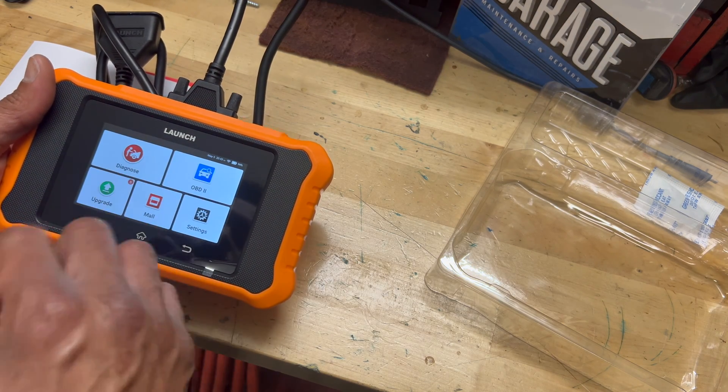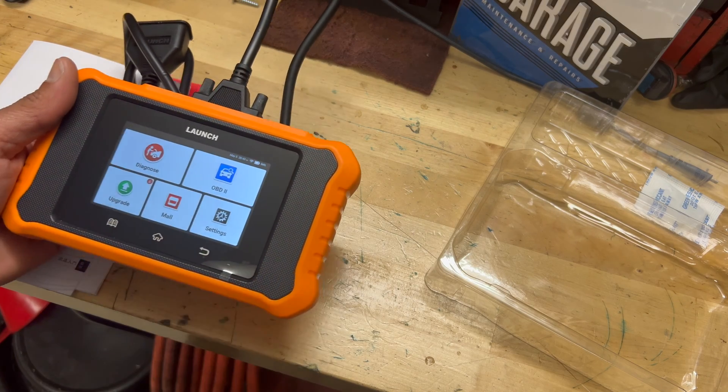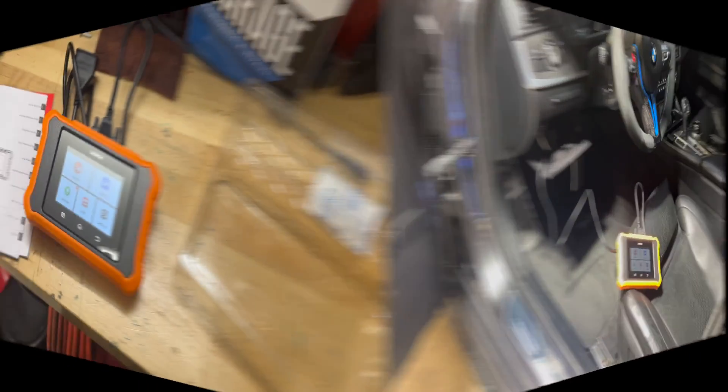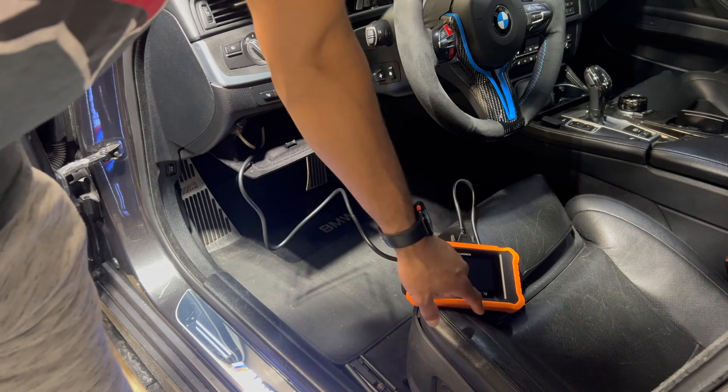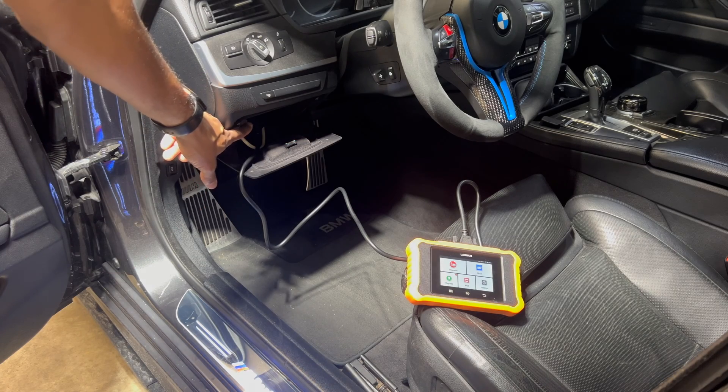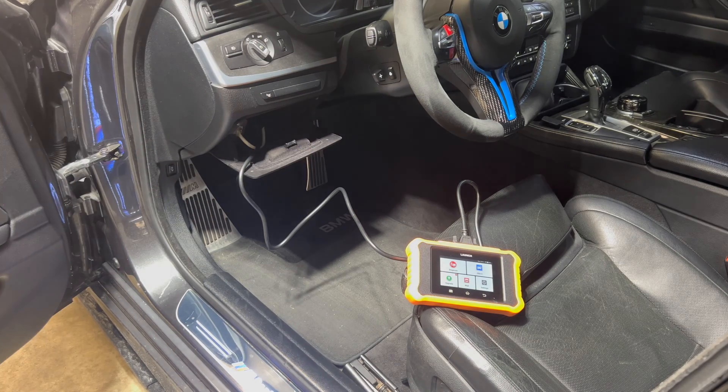So we've got our OBD2 scanner set up and we're getting ready to get everything connected. I'm going to give the vehicle power. For those wondering, I do have an OBD2 port coming out of my little cubby hole — I actually installed an OBD2 splitter so I could have my MHD connected and not have it down on the footwell where I kept kicking it. I drilled a hole in the back of the cubby hole and put the splitter in there, so I have two connections coming out right there.